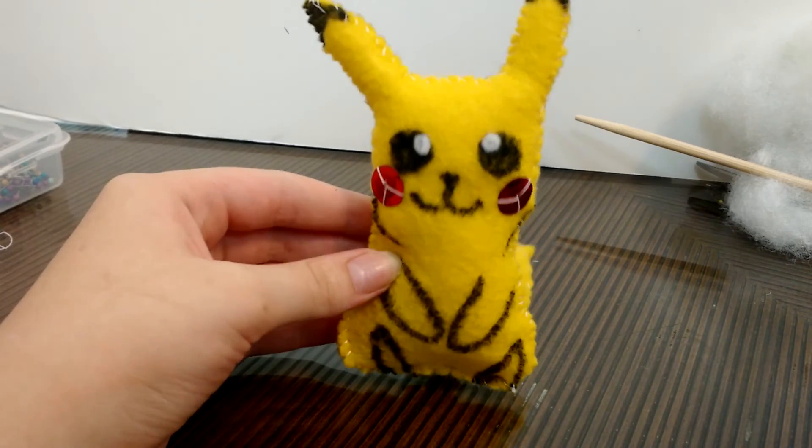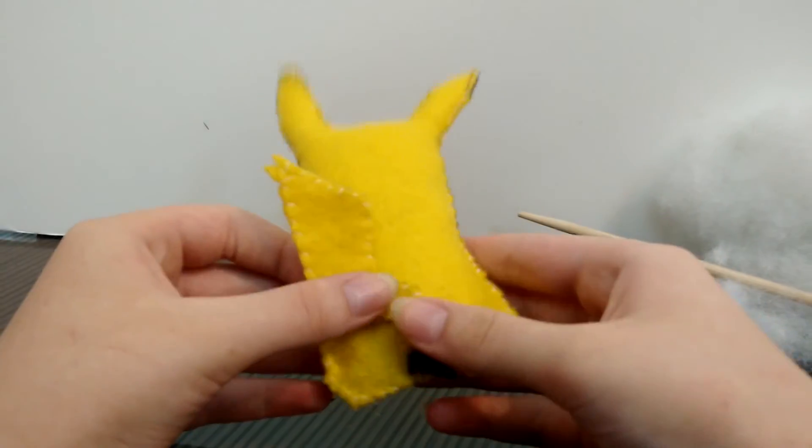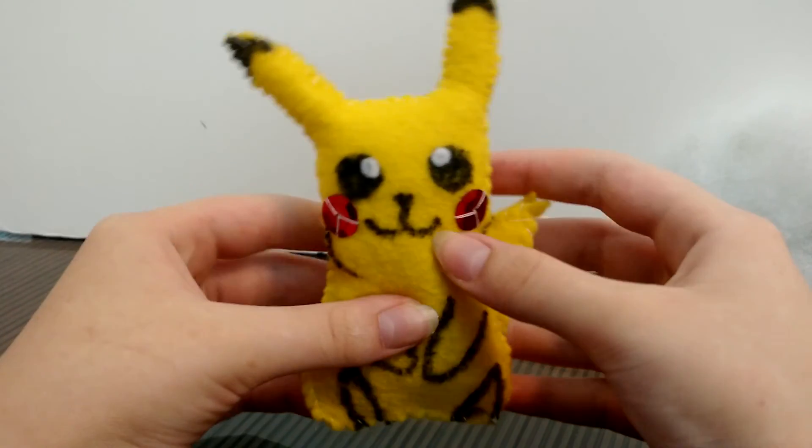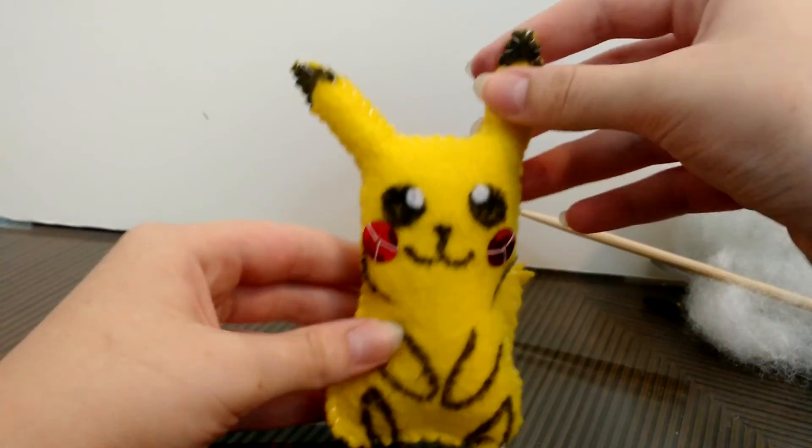That is the finished Pikachu. I hope this tutorial was helpful and that you're able to make your own Pikachu now. Bye!